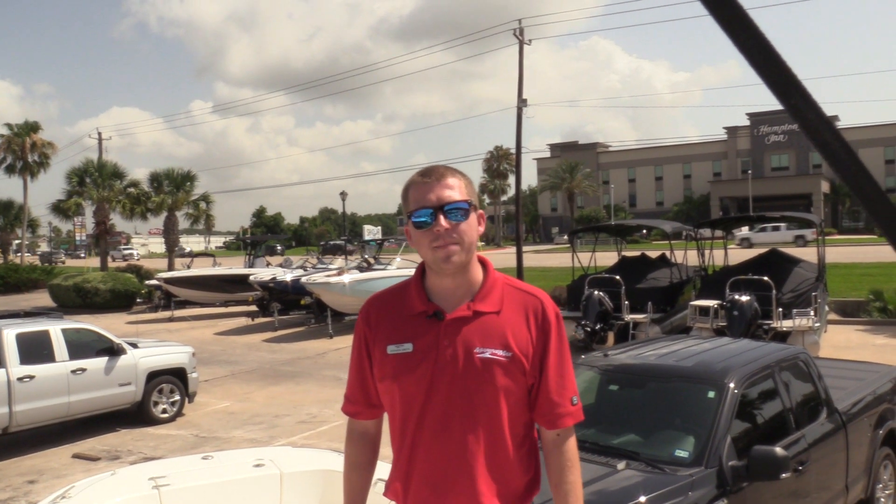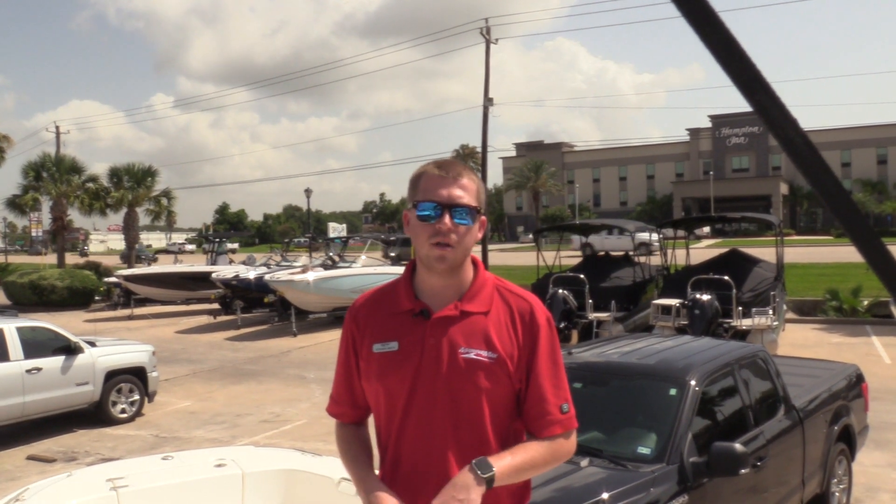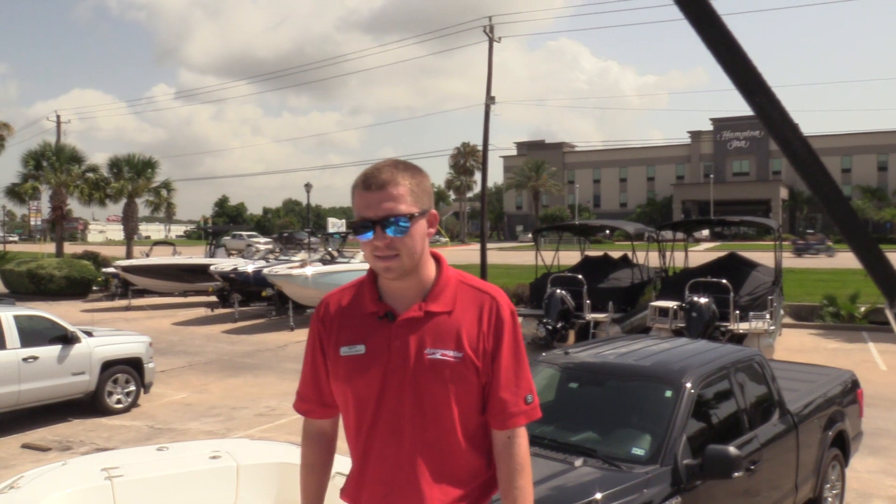Hey guys, this is Stephen Smith here with MarineMax in Houston, coming to you with a 2019 Boston Whaler 24 Dauntless. Wanted to do a quick walkthrough and show you guys some of the great features that this boat has.